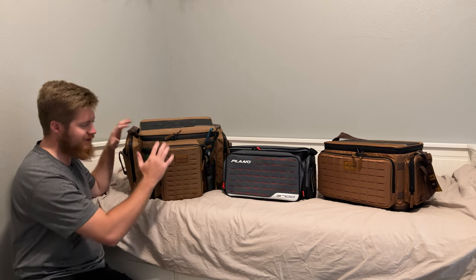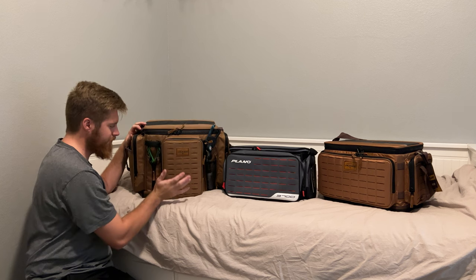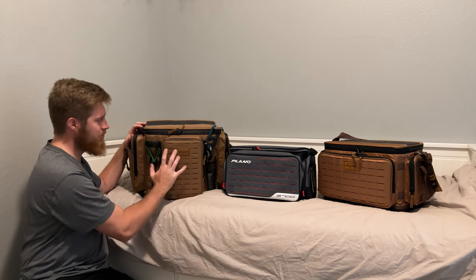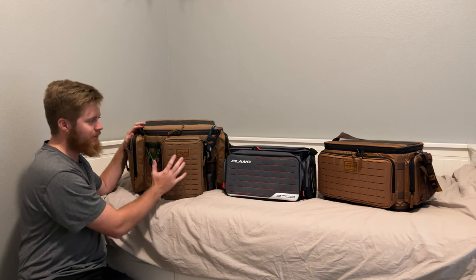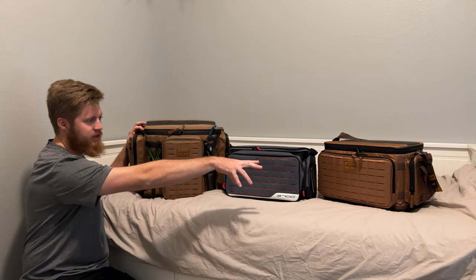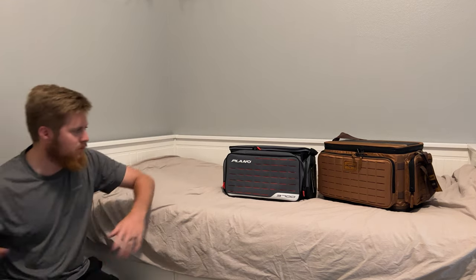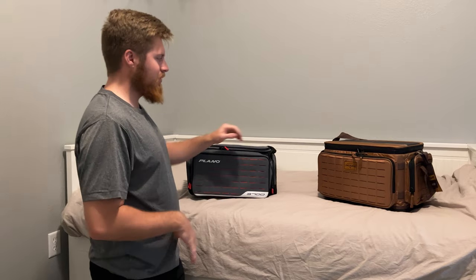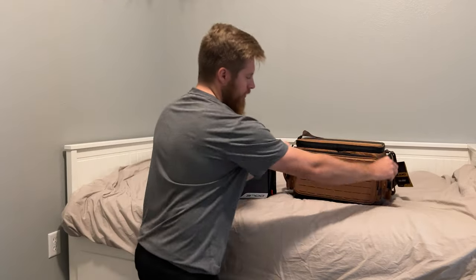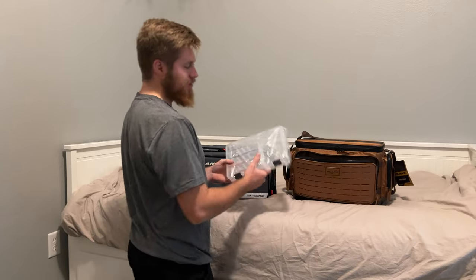So what we're going to compare is my current bag, the 3700XL, that I'm using primarily. It has pretty much all of my tackle — maybe not all of my soft plastics — but pretty much everything I need when I go fishing. It's a little bit bigger, but the 3700 Weekender Series and the 3700 Guide Series are what we're going to compare. For both of these, we can fit a 3700 box in the front — this is actually a 3600 in the 3700 bag.